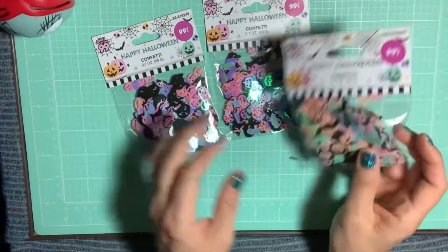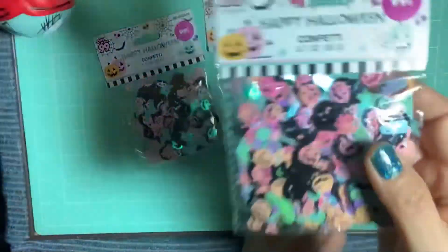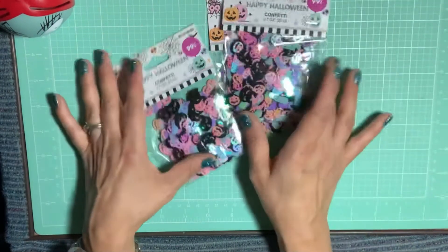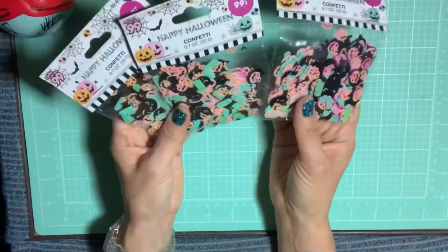They're so cute. These are the ones with the little black cats and the iridescent ghosts and pumpkins in them. So I was so happy to get those. As you can see, I didn't open them yet.